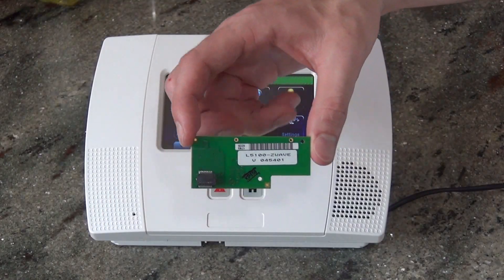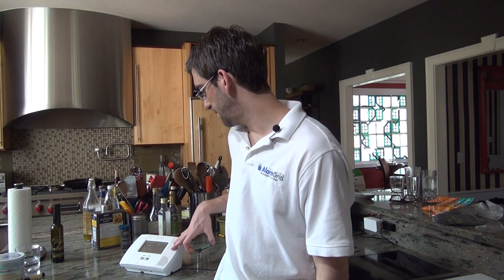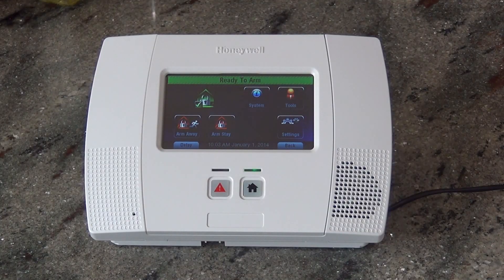Hi, DIYers. Sterling with Alarm Grid here, and today we're going to show you how to install an L5100-Z-Wave module into a L5200 Lynx Touch security system. The L5100-Z-Wave is the same module that worked with the older L5100, and it will work in the new L5200 as well. The reason you add this to your security system is so that it becomes a full smart home system that can also integrate with Z-Wave home automation devices.